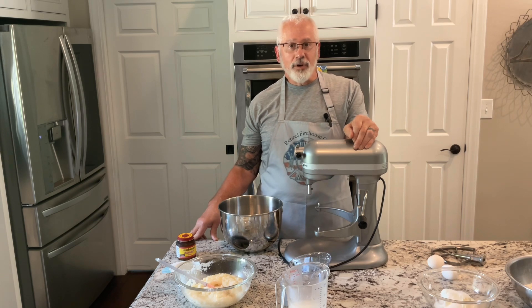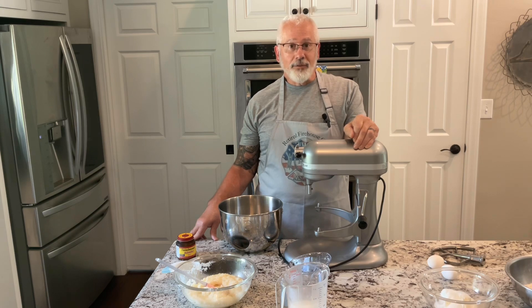Hi, this is Kevin. I'm a retired firehouse cook, and today I'm making my cinnamon rolls. I put in an ingredient that I've never seen anybody else use. So as always, please like and subscribe. Let's get started.